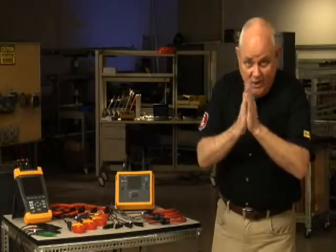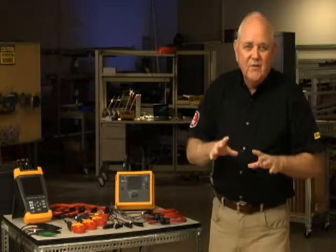We're all familiar with 60-cycle hum in a transformer — the vibration of those steel laminations in the core at 60 cycles per second. But if that transformer starts to buzz and overheat, you've got problems. The good news is finding the culprit may not be that difficult. Unfortunately, some of these problems occur intermittently, so you're going to have to log some data over time and then go back and analyze in order to find your transformer problem.